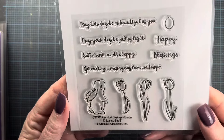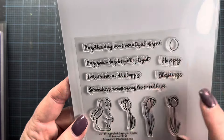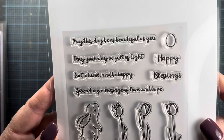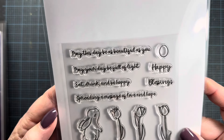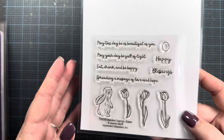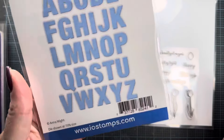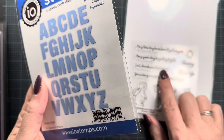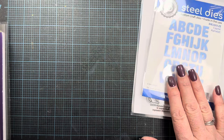The first set here is from Genie and it is a 4x4 inch set called Alphabet Sayings Easter. It has really cute sentiments — happy blessings, a cute little Easter egg at the top, 'may this day be as beautiful as you,' 'may your day be full of light,' 'eat, drink and be happy,' and 'spreading a message of hope and love.' She's been releasing stamp sets that coordinate with the capital alphabet I released last month, so these sentiments will work nicely with the Alphabet sets.